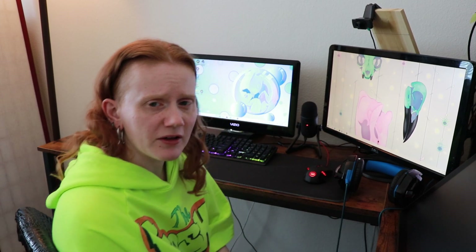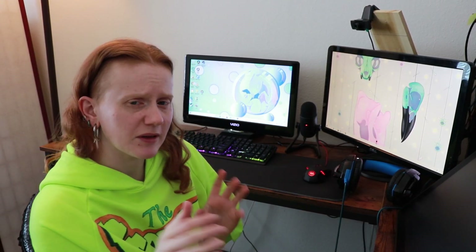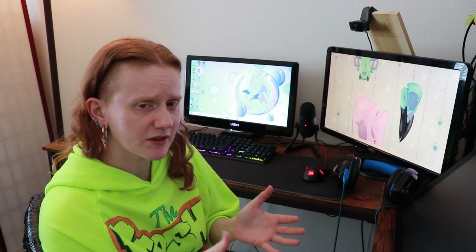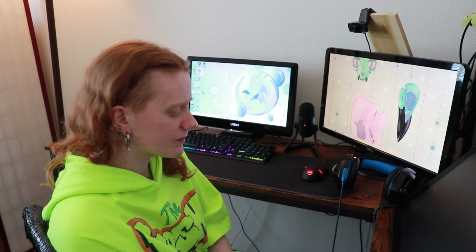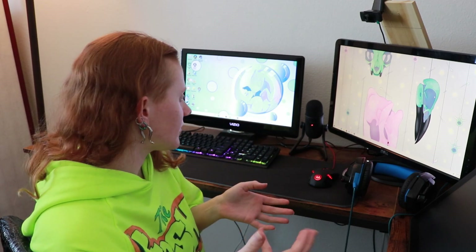I had a little problem with the camera software — it was acting a little goofy — but I finally figured out what to do by watching a tutorial, so it wasn't a big deal. We haven't had any more corrupted files, which I'm happy about. I still have a few videos that might be missing things here and there because of past corruptions, but moving forward we should be nice and smooth.